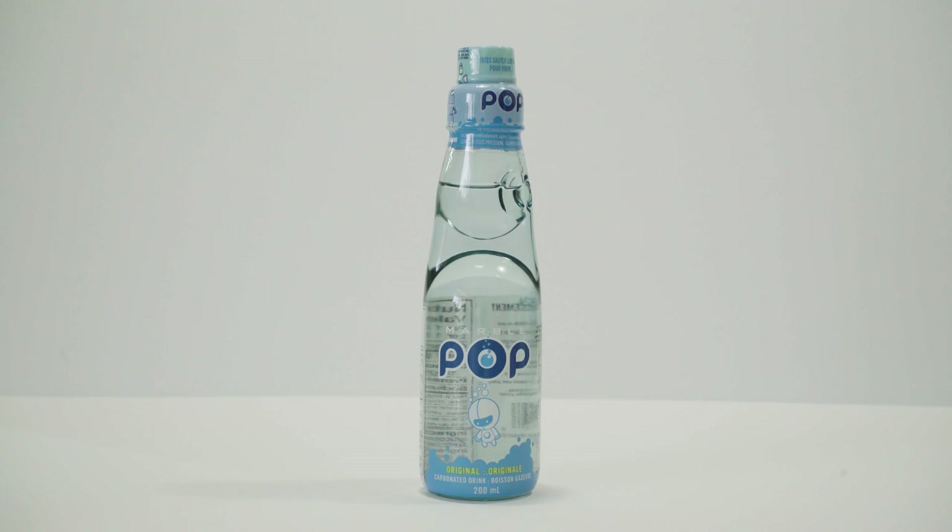Codd bottles became very popular in Asia and Europe when they were invented. They were eventually supplanted by the crown cork cap, or traditional bottle cap as we know it, which was invented in 1892.